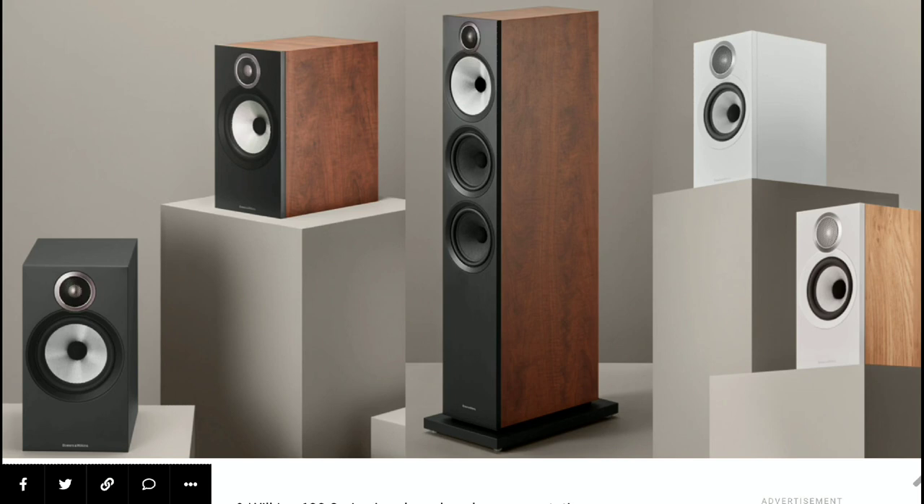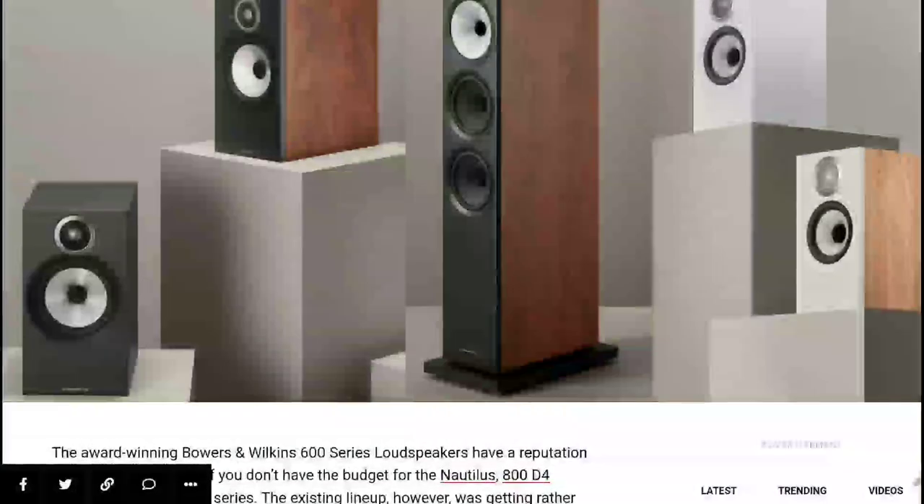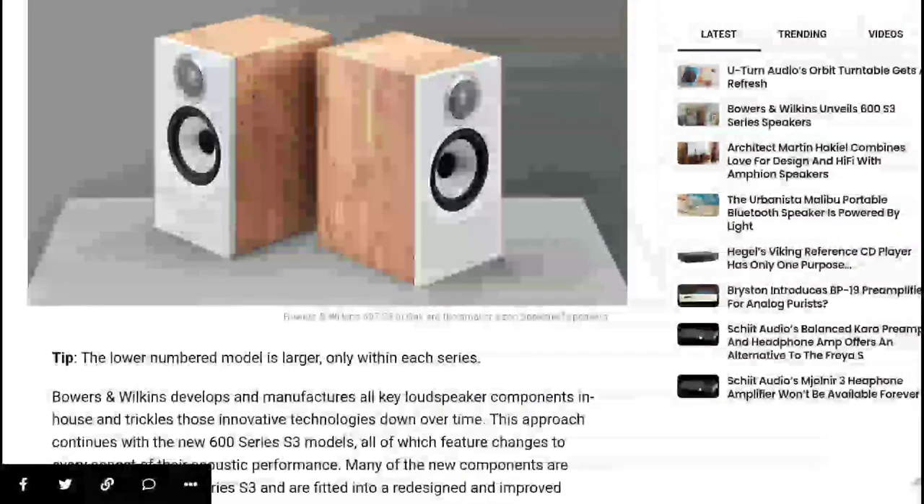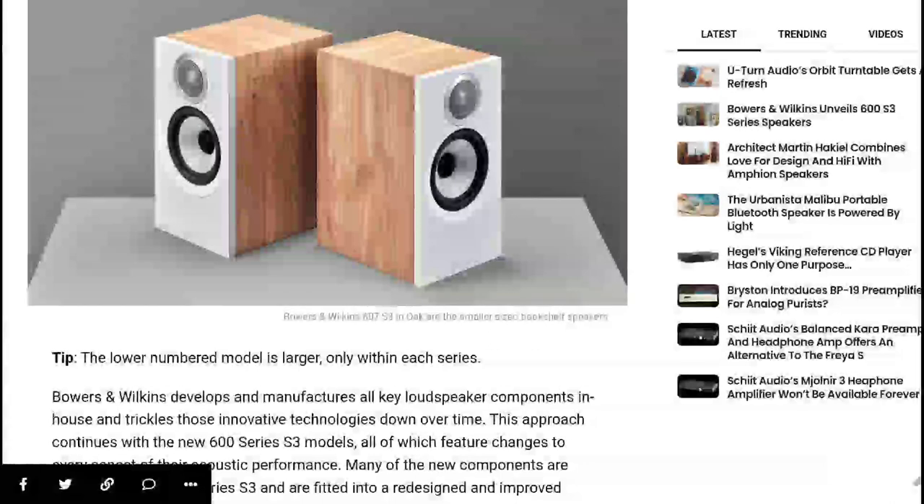At least for the money that the company intends to charge you — Bowers & Wilkins normally make very expensive speakers. If you've seen their 800 Series Diamond, you'll know most of their speakers don't cost anything less than a couple thousands of dollars. That's how this company runs their business and they've stuck by that method for several years.